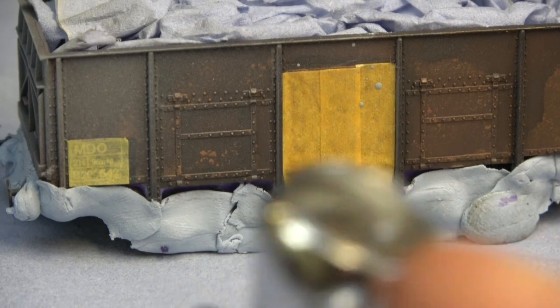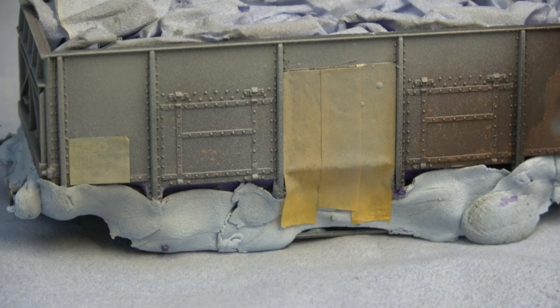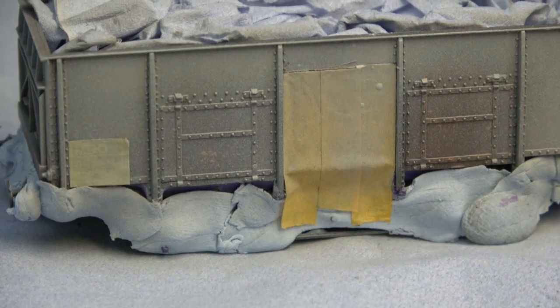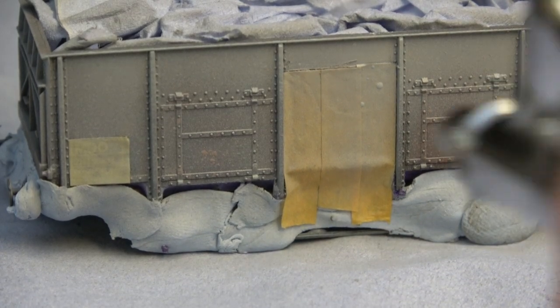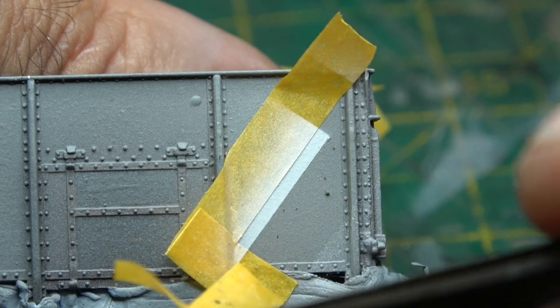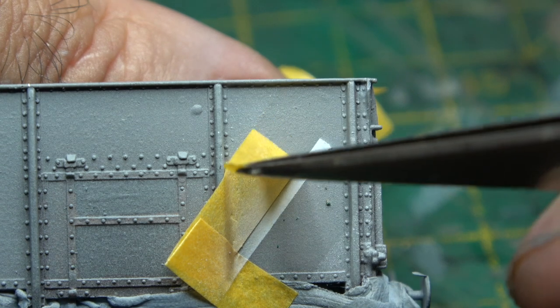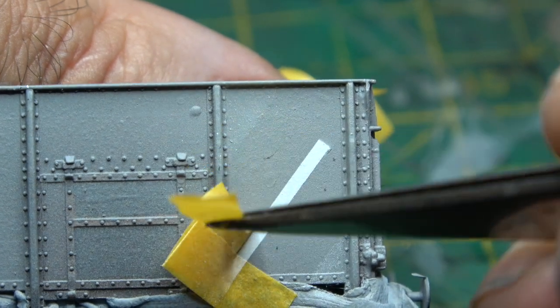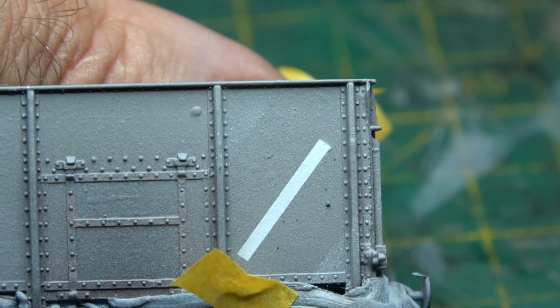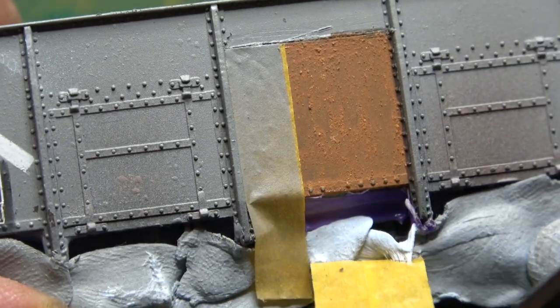After putting the grey paint down I then masked up again for the white line that indicates the end door. It's a bit fiddly but well worth it because you can do more with a painted line than with a transfer. Again this was done with MIG acrylic paint. This was one of those occasions where it didn't matter if you got a pull or a snag on the paint when removing the masking — but annoyingly I didn't get one.